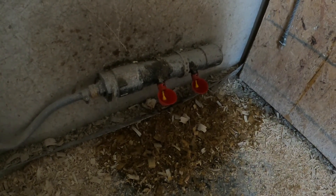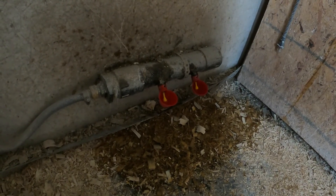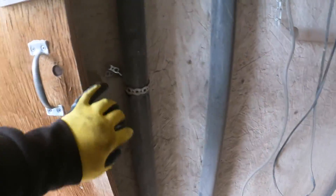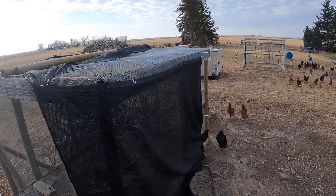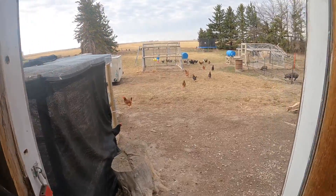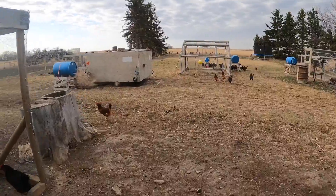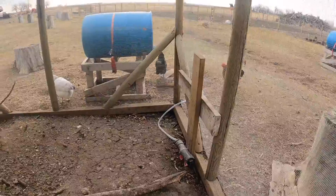Sometimes they drip water on the ground, but in the summer months it dries up and evaporates and you don't have an issue. I like the system for in the coop so they have water inside the physical coop. On the other side of their enclosure, we basically have a 55-gallon barrel hooked up to another manifold, just like what you've seen on the ground there, and that handles their water out there.